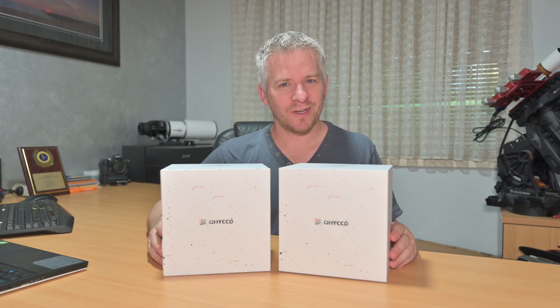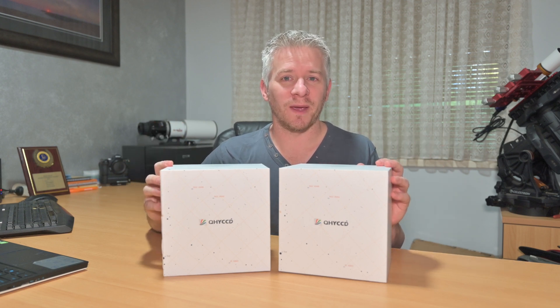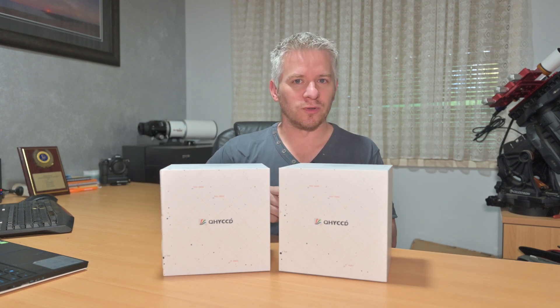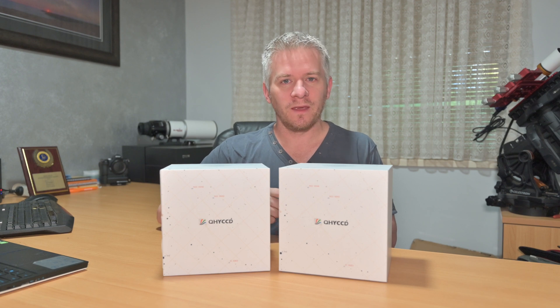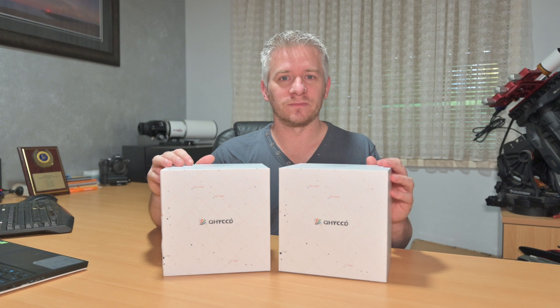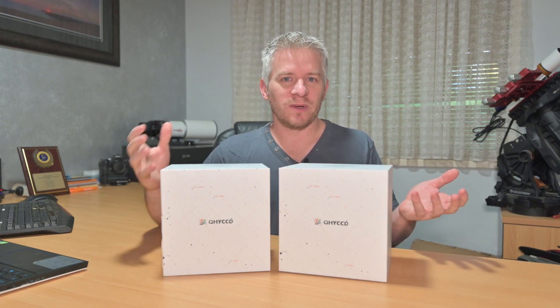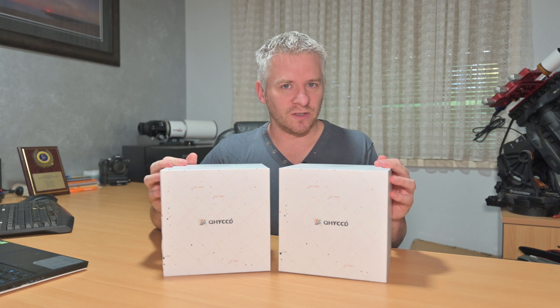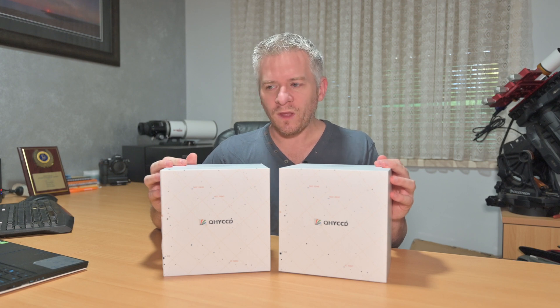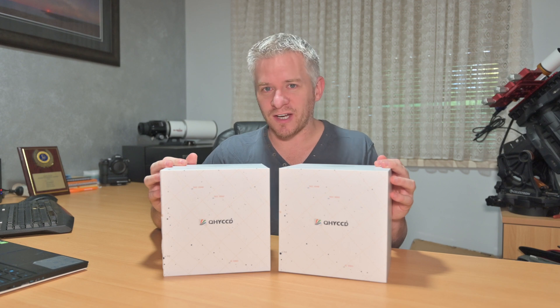I'm pretty damn excited about all this - switching the twin RASAs to twin mono cameras. The whole concept and idea is that I'm going to be imaging maybe a green and blue channel one night, and then maybe a HA and red channel the next night. So there is going to be a little bit of playing around to decide on whether I create some HAGB images or some RGB images.